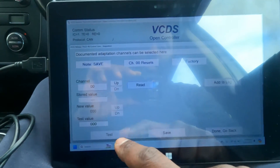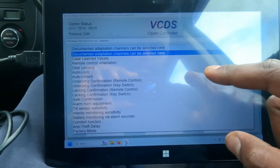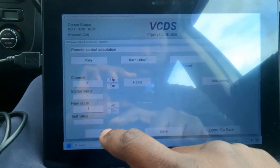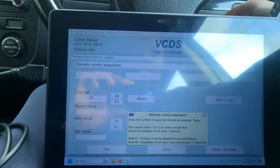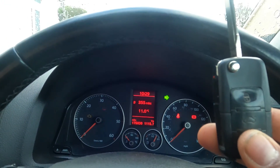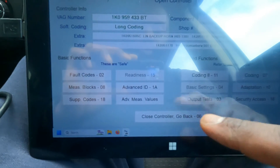In Adaptation you need channel 0 — read it and then save it. This basically erases all the keys from the system. Then go to channel 1, set the new value to 2, and save. You'll then have 15 seconds to program the keys. Press the first key in the ignition — the indicators flash — then press the second one and they flash again. This means both keys are now programmed. Go back and both keys will be programmed to unlock and lock the car.